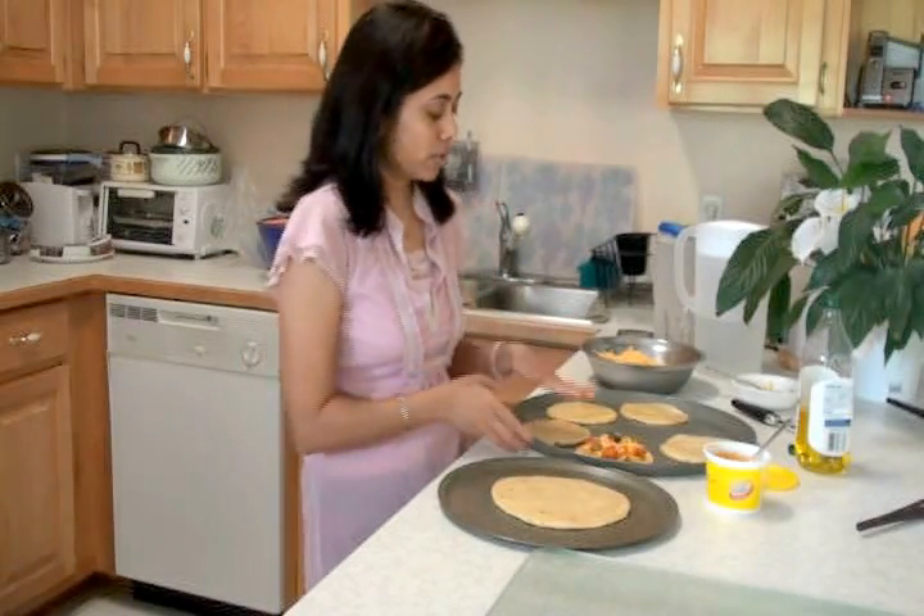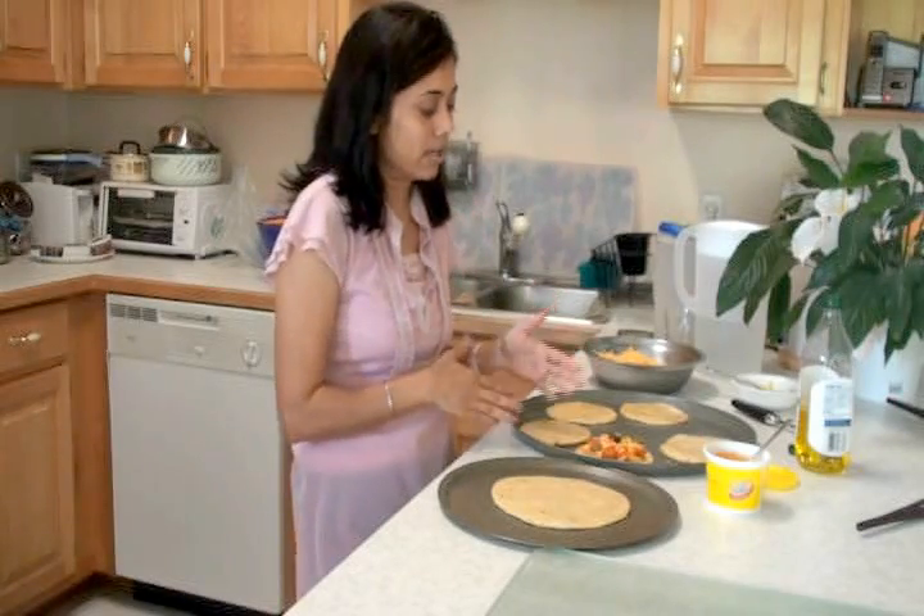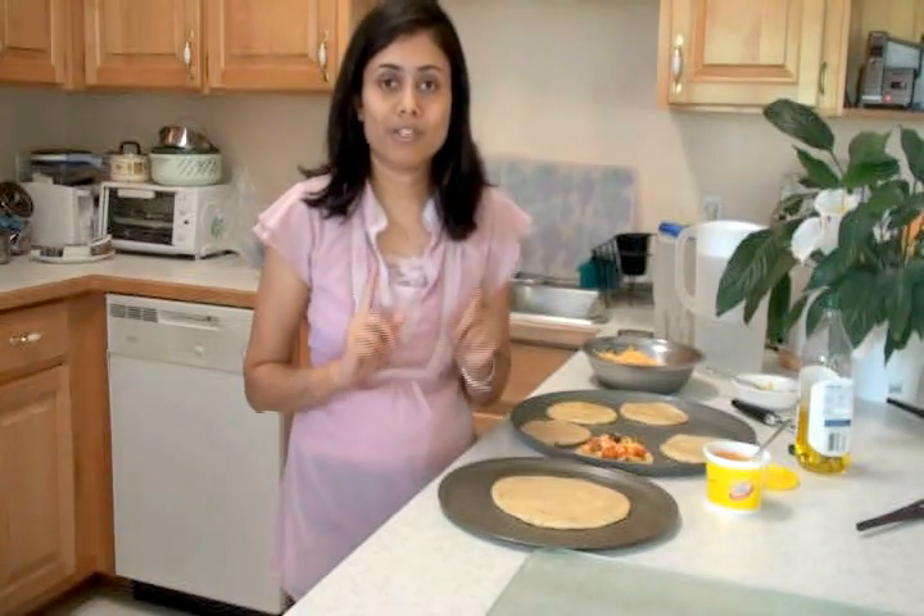If you're making this for a little get-together or party, you can prepare the pizzas and freeze them. Whenever you're ready to bake, just take them out of the freezer and bake them. I have the oven preheating at 400 degrees.